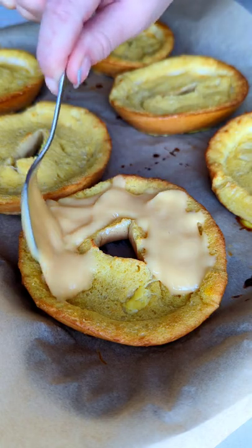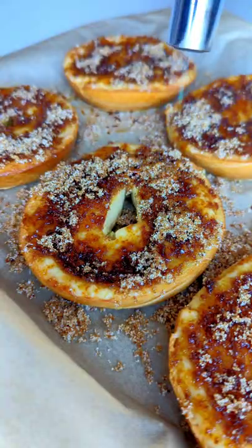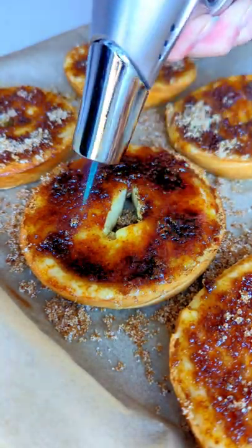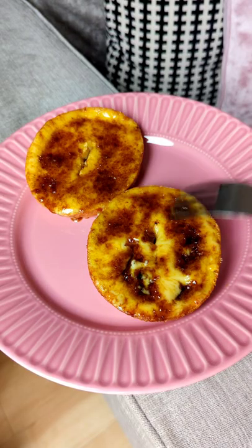Now you want to generously spoon in your favorite custard and top with a mixture of white and brown sugar. The final step is to blow torch or place them under a grill until the sugar is fully caramelized. Give the sugary topping a good crack and finally dig in and enjoy.